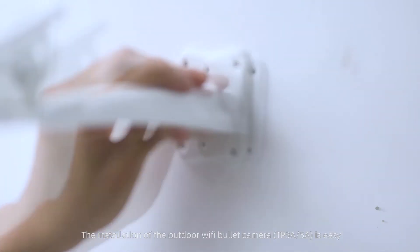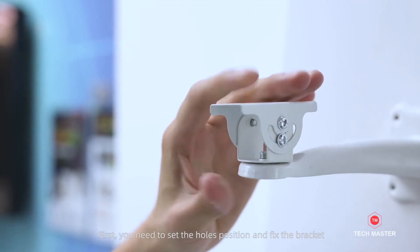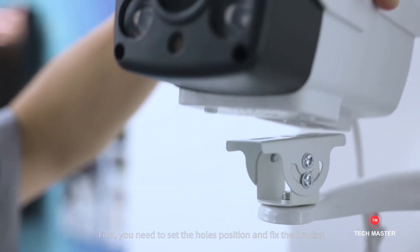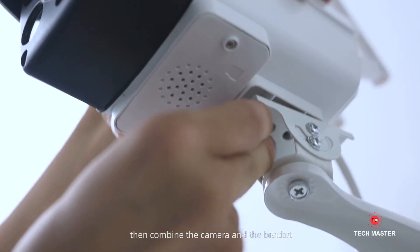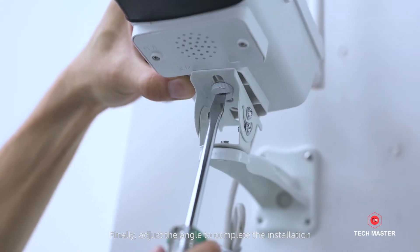The installation of the Outdoor Wi-Fi Bullet Camera is easy. First, you need to set the hole positions and fix the bracket, then combine the camera and the bracket. Finally, adjust the angle to complete the installation.